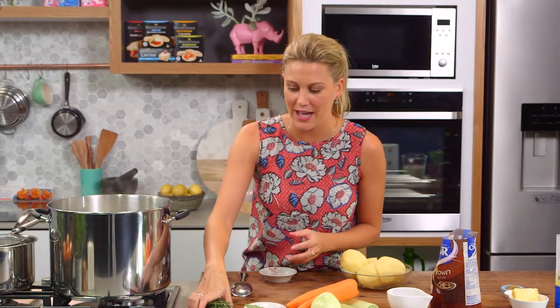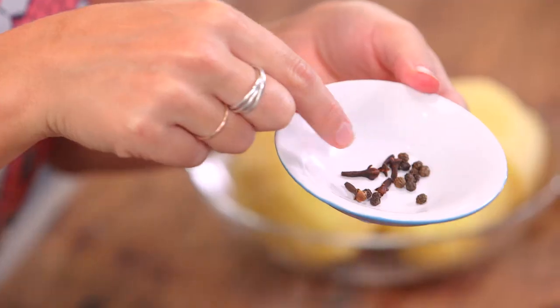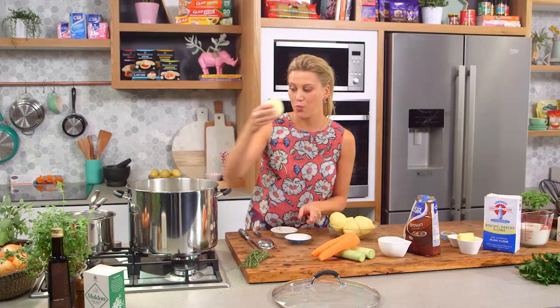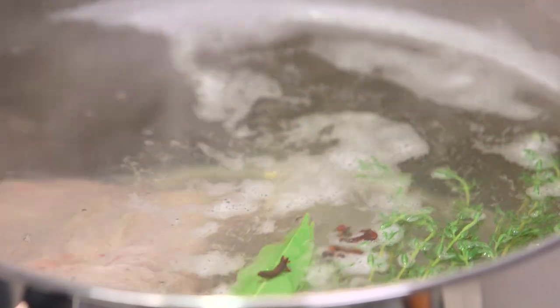Now we need to add some flavouring — a little bit of thyme along with two bay leaves, some peppercorns, and I've also got some cloves. They can go straight in there, along with one onion. Be really careful when you pop it in so you don't get burnt.